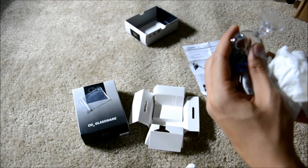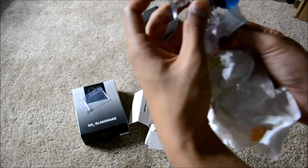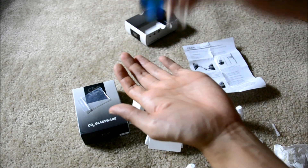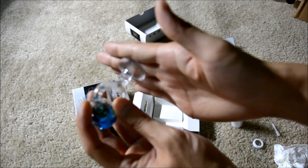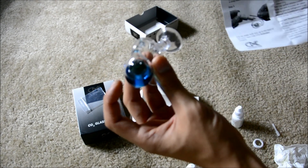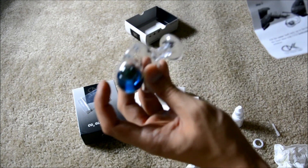Once you have the correct amount of solution, clean it up a little. Put it down the way it is and stick it to the wall. According to the instructions, if your outer reference solution is blue — which it is right now — increase your CO2. If it turns yellow, decrease your CO2. You're basically trying to match the blue color to the green color inside.